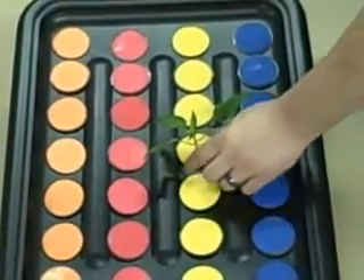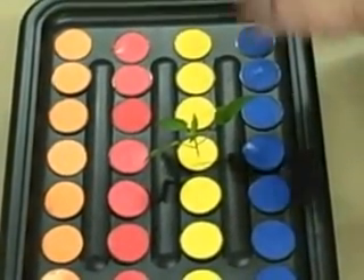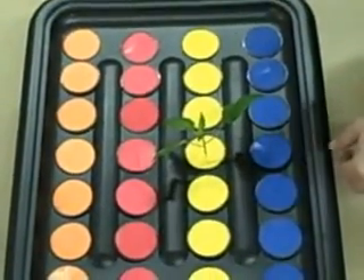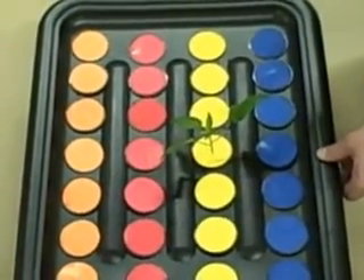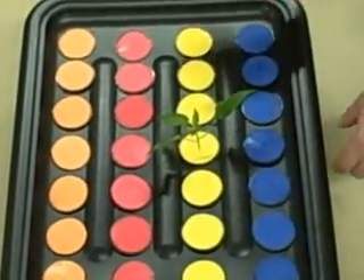Whenever you take your cuttings, you always want to make sure to cut your nitrogen fertilizer back for two to three days before you take your cuttings. That will help your cutting take root, because nitrogen tends to retard root growth.